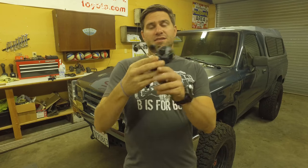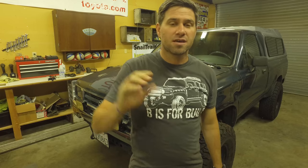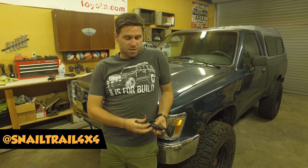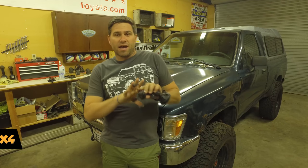Well, you need one of these. This is an X-Grip from Ram Mount. It is the best cell phone holder that I have used yet and I love it. Hey everybody, I'm Jimmy Jett from Snail Trail 4x4 and on today's Two Minute Tuesday I'm going to talk about the Ram Mount X-Grip.